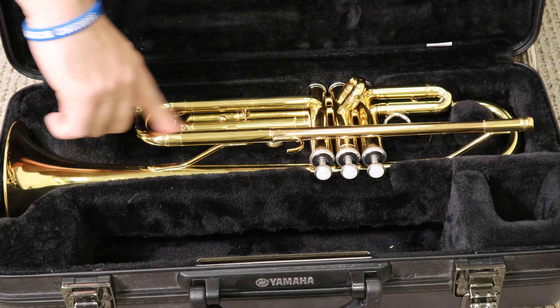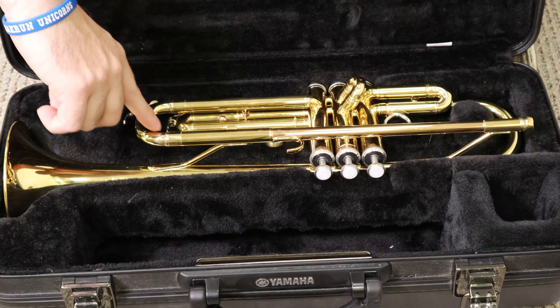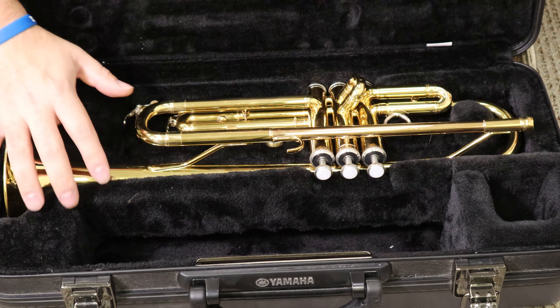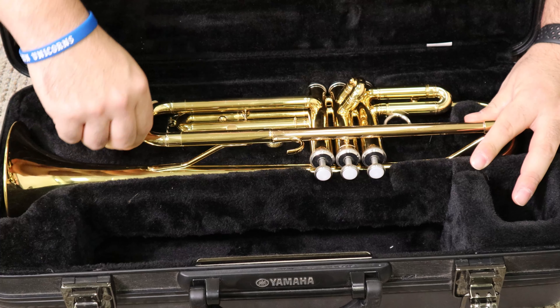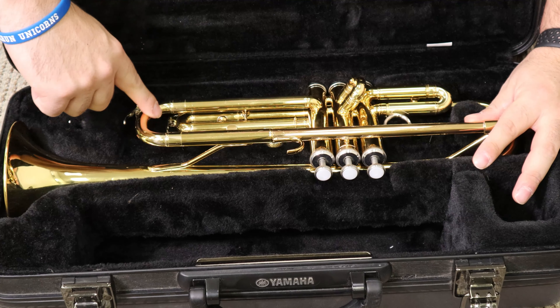Then it's connected to the main tuning slide, which is this big slide right here. I don't think this one comes out, but there it goes — it does move a little bit. Main tuning slide is what it's called.